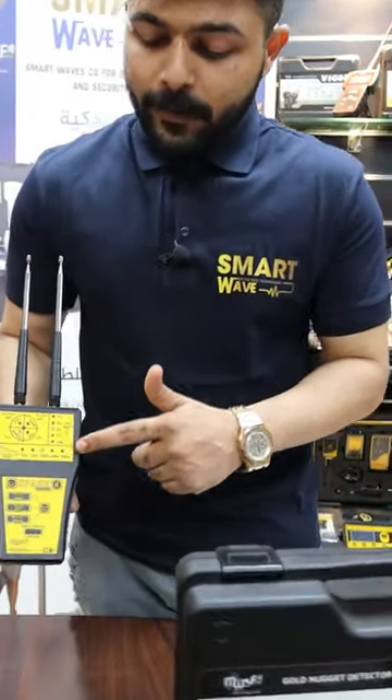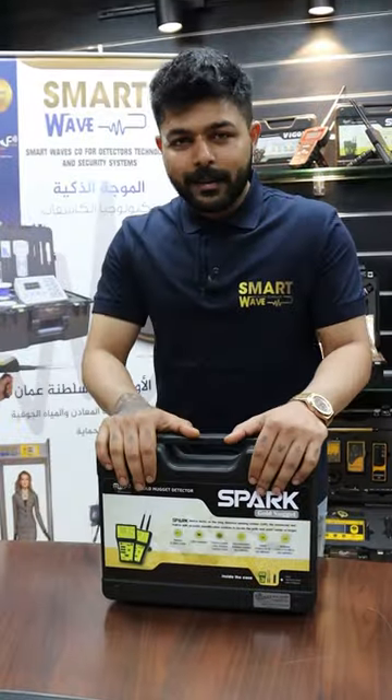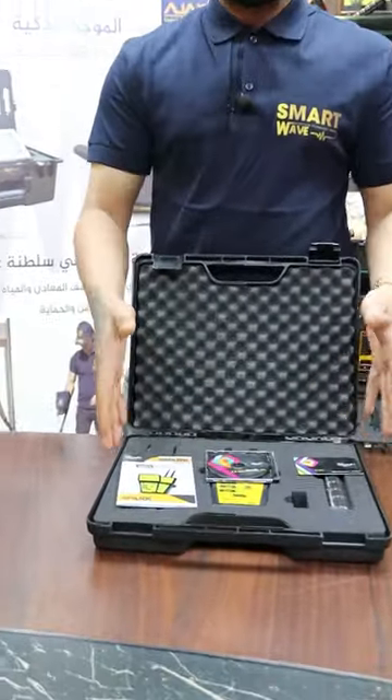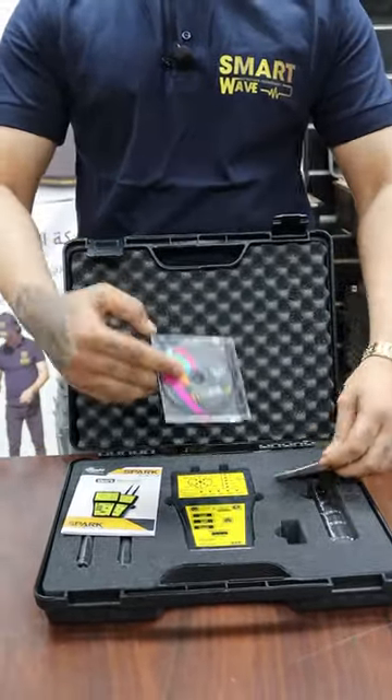The detection range is 200 meters distance and 10 meters depth. The Spark Gold Nugget comes with a box, and inside you'll find the device with its full setup, along with a user manual and a manual disc.